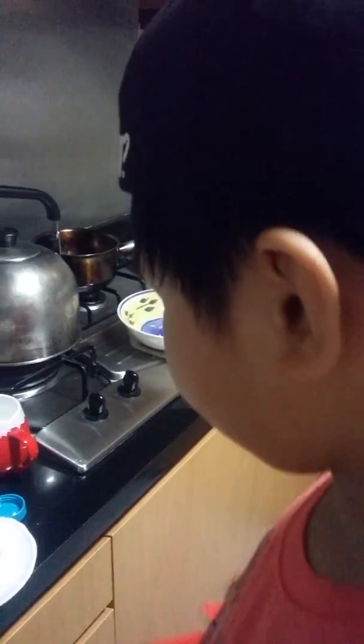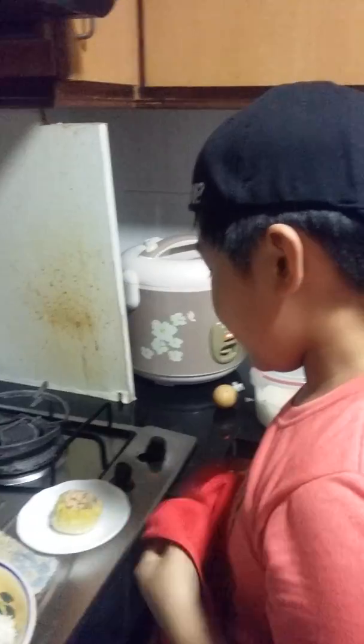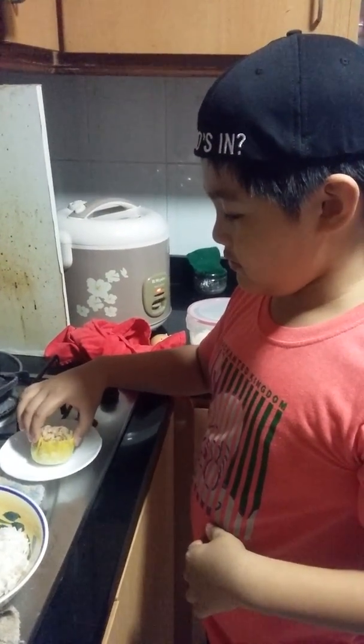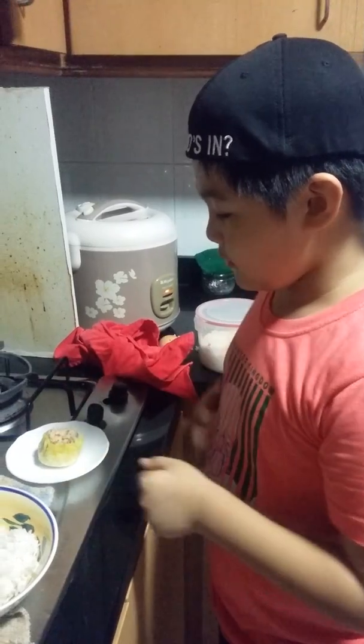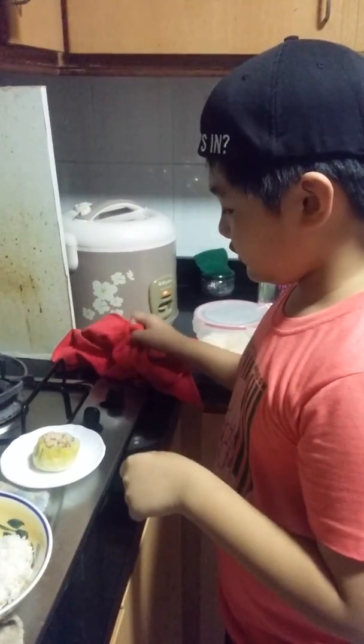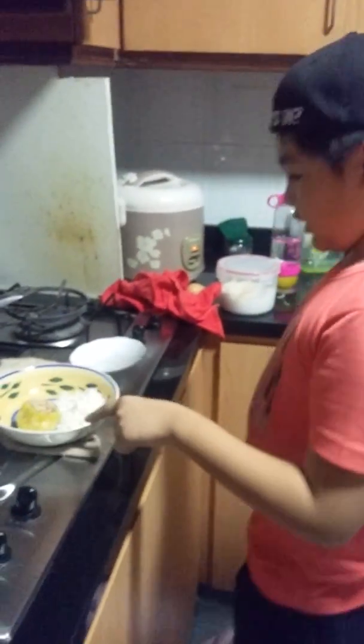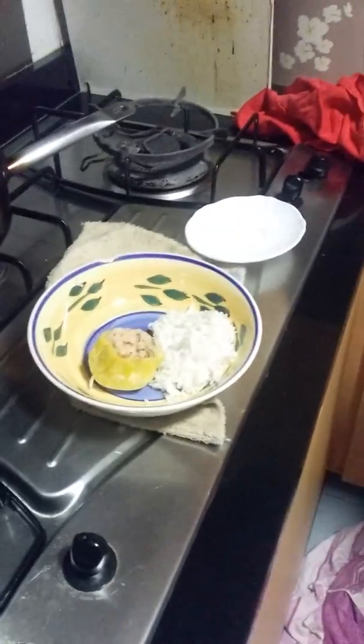If you have gloves it's okay. If you don't have gloves, then use a cloth. Okay, we'll need to put it — oh, it's sticky! Hot, hot, hot. Okay, we just put it there. And this is the time we use our eggs.